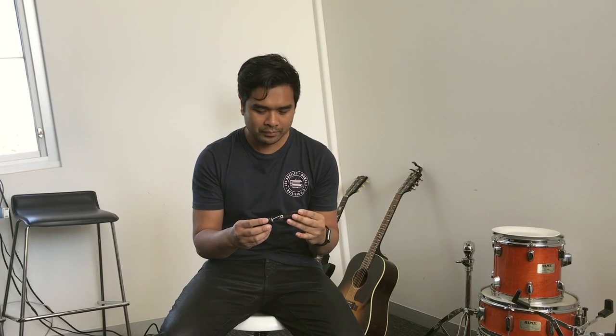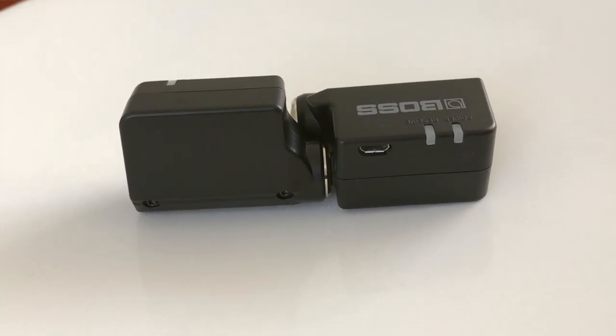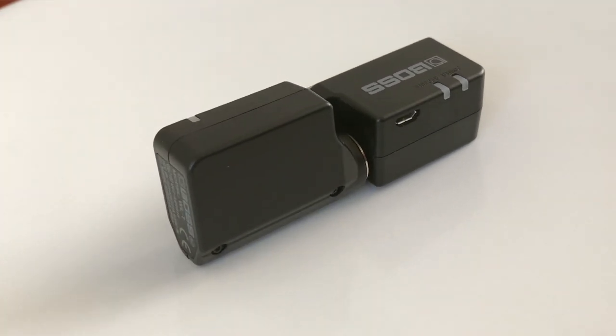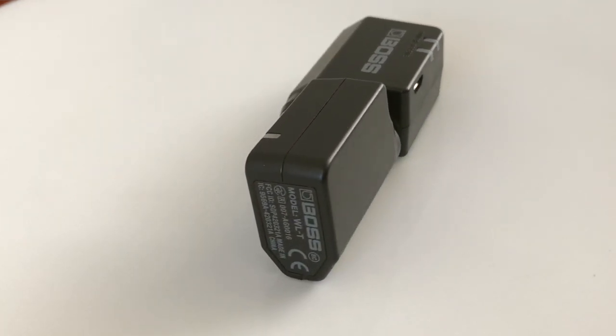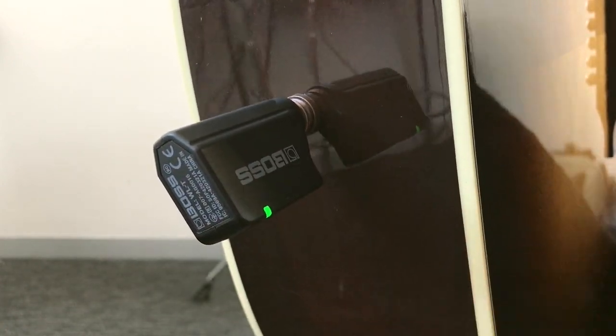To charge them, put them together, plug it into a micro USB port, and leave them on charge until it turns green. I've been really impressed with these — I've been using them a fair bit and I just love them. It's so much easier than carrying cables around.